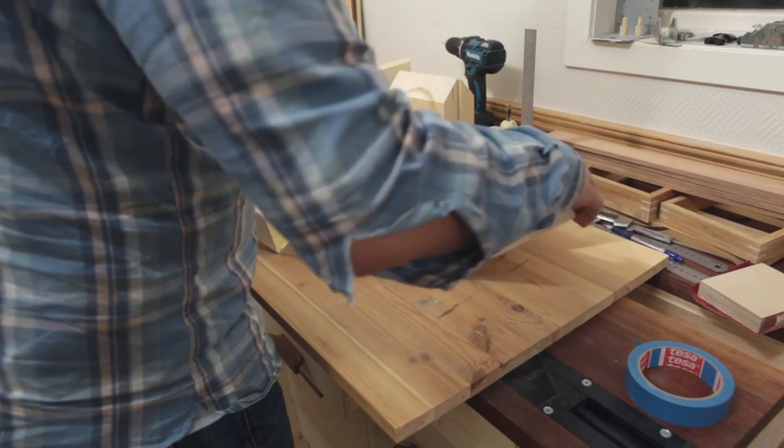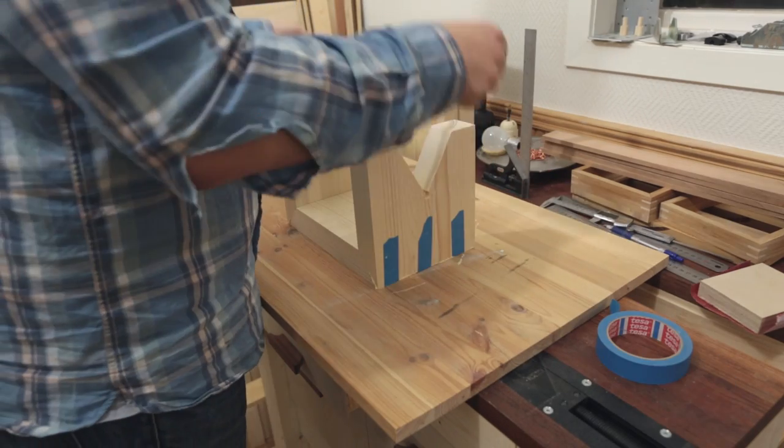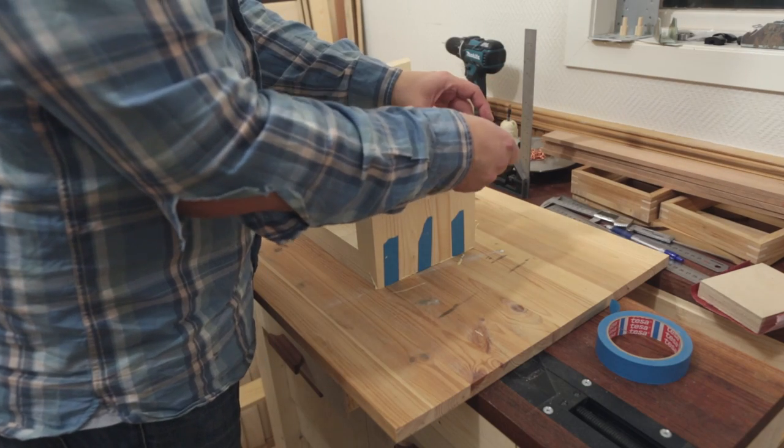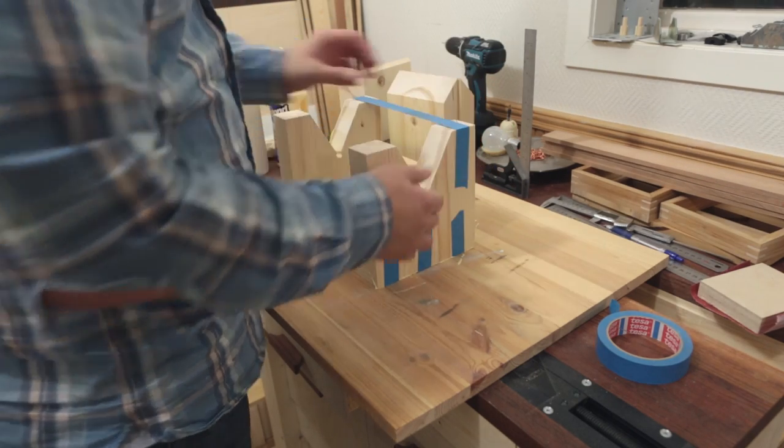Let's put this stuff in the background. The pan is ready! It's very simple.